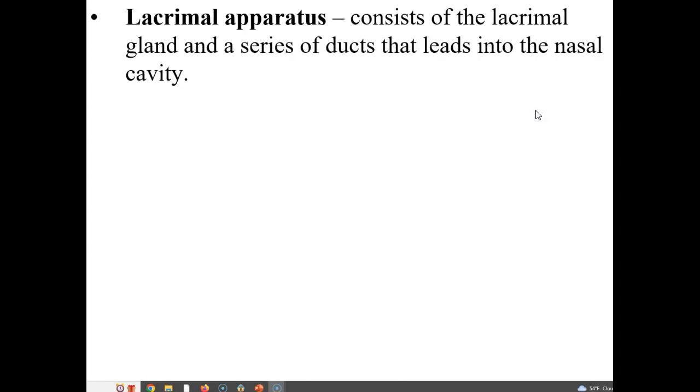The lacrimal apparatus is another accessory structure. It consists of the lacrimal gland and then a series of ducts that lead into the nasal cavity.